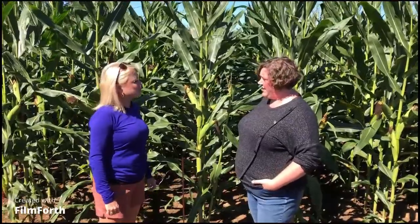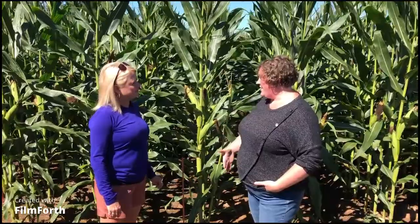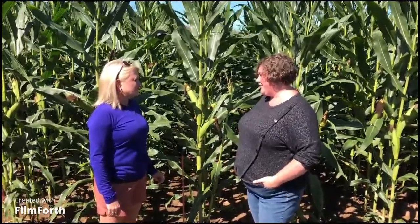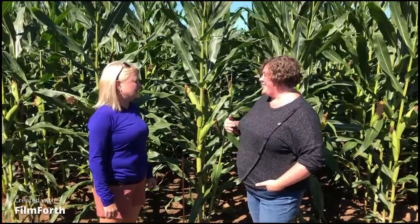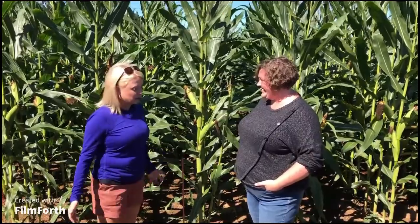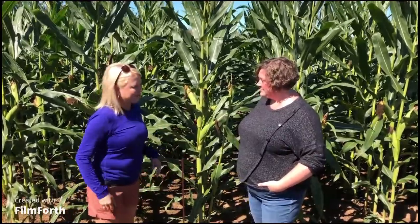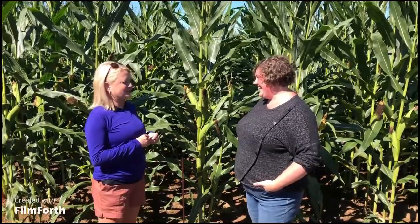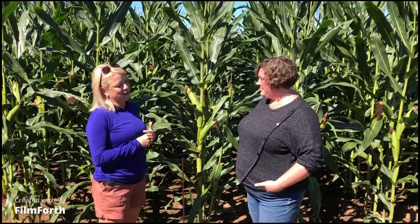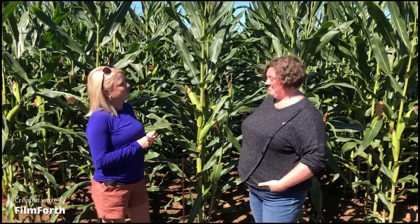Nova Scotia is in a good position because rootworm populations aren't at the highest levels yet and resistance hasn't set in, so implementing these strategies now can hopefully hold it off. In Ontario, rootworm populations have always been a challenge to manage under continuous corn, and the traits were used more than they should have been because they seemed so effective.